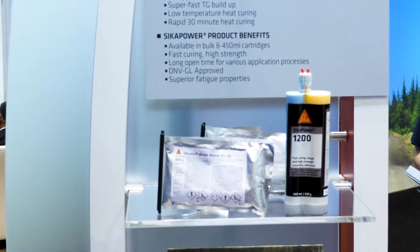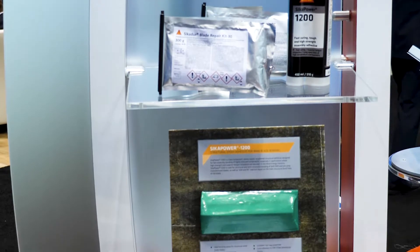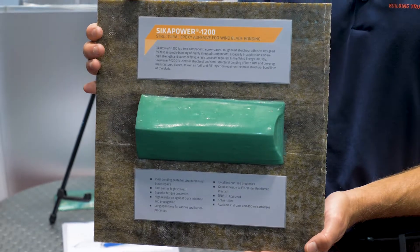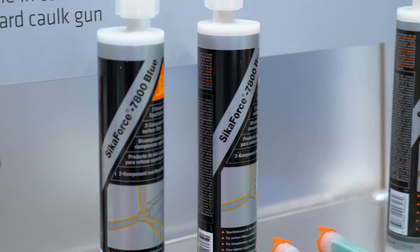We have made products that now have a larger application temperature and humidity range. We've also developed products that will cure faster so that they can be the fastest products on the market. We've also addressed packaging concerns and developed products that will enable the customer to keep a consistent ratio and a high quality repair.